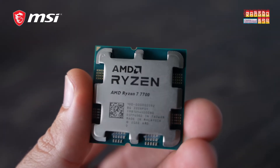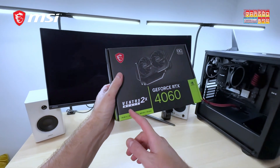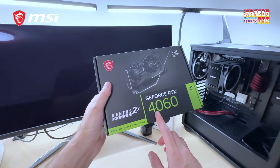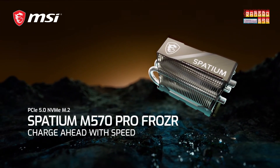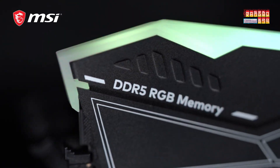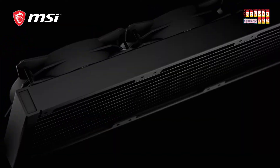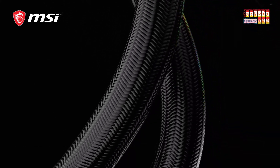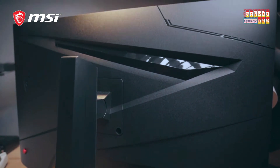Our build is finally done. In this build we have a Ryzen 7 7700 processor, MSI Pro Series X870P Wi-Fi, a Ventus 2X Black OC RTX 4060, the Forza Series NVMe SSD 5th generation from MSI, and 16 GB RAM running at 5600 MHz. We also have a 360mm liquid cooler — the MSI MAG Cold Liquid.